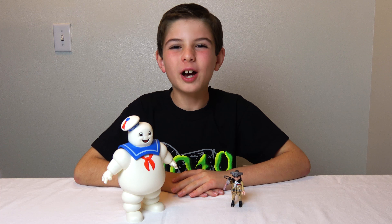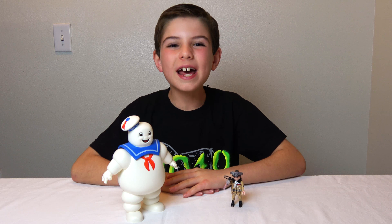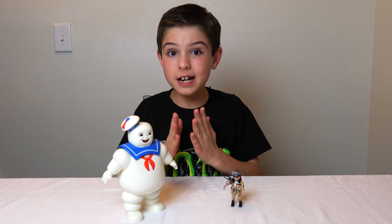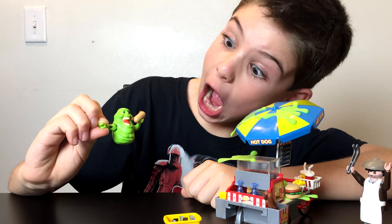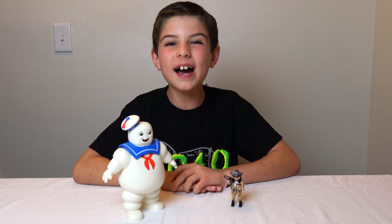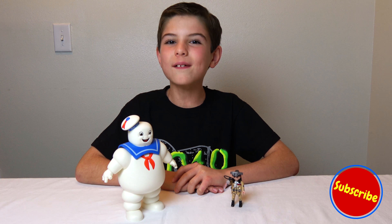Well, I hope you enjoyed this video — I told you it was going to be a quick one. Leave me a comment down below and tell me: if you had to pick from Stay Puft Marshmallow Man or Slimer, which one do you like better? I love hearing from you guys, and subscribe to LucasTV Toys for more great videos.